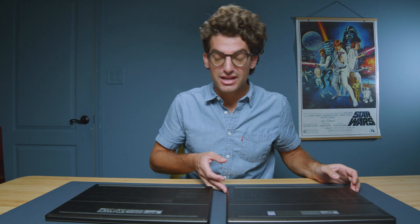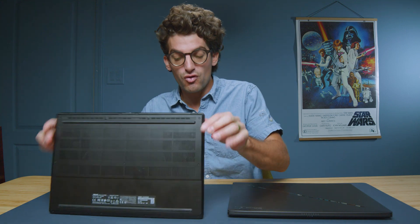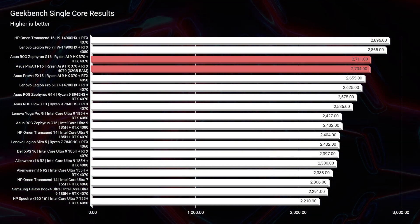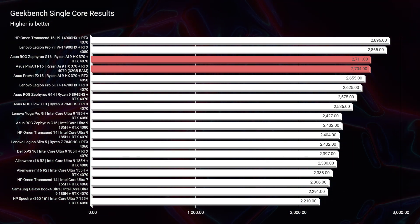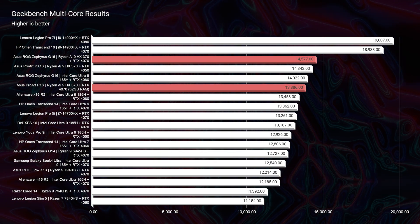Without further ado, let's jump into the benchmarks to see which one has better performance. As we get into the simulated benchmarks, we're going to be neck and neck — same CPU, same GPU, same RAM — so neck and neck across those details.